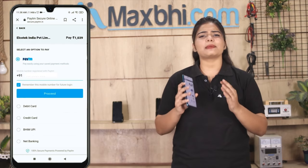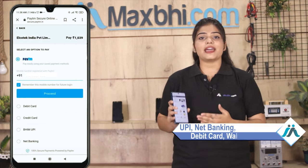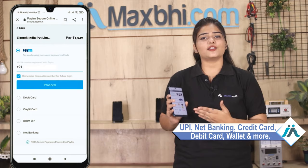On the payment page, you can use almost every type of payment, such as UPI, Net Banking, Credit or Debit Cards, Wallets, etc.